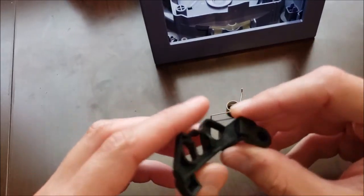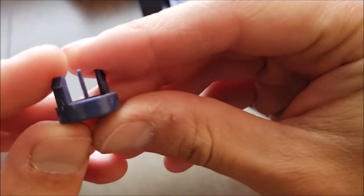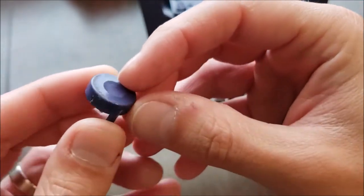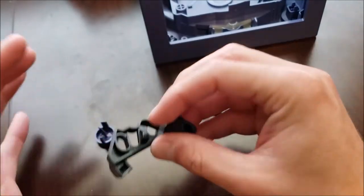So this is all we're dealing with. Let's take that spring out. Doesn't look too bad, but this part is a little dirty and a little sticky, so we'll clean this and everything, really.